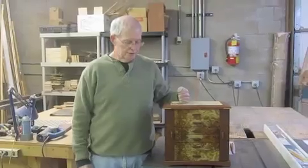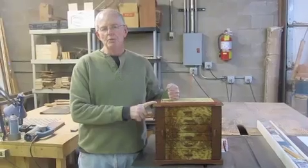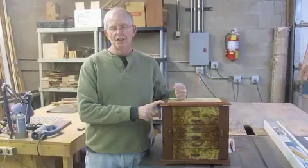Hi, I'm Steve Smith, and this is what I call my swing door jewelry box. This particular wood on this one is bubinga, a wood from Africa. It's one of my best-selling woods.